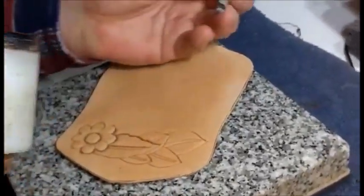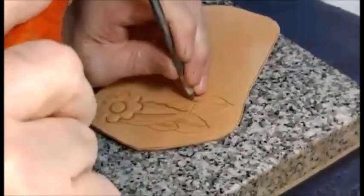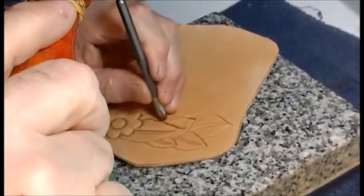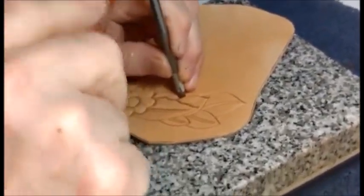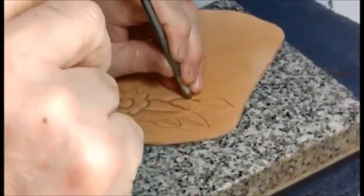Viene en un set básico de cinco herramientas; viene con el repujador liso o con uno texturado. A mí me gusta la herramienta texturada. Lucas me mandó de regalo este set que lo estamos probando, y realmente anda muy bien. Cumple su función perfectamente.